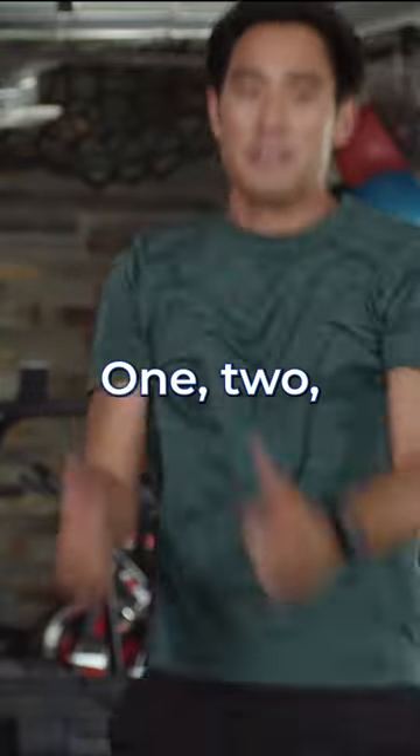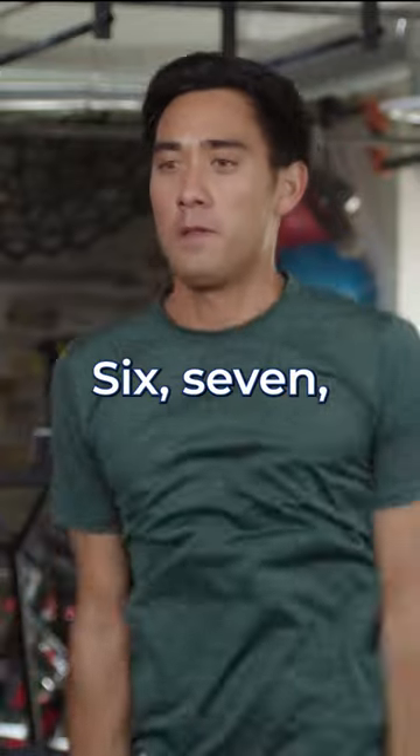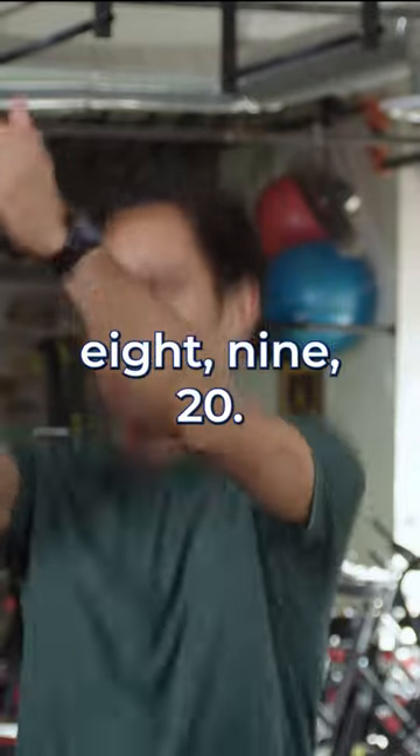You've already started. Here we go. One, two, three, four, five — come forward — six, seven, eight, nine, twenty.